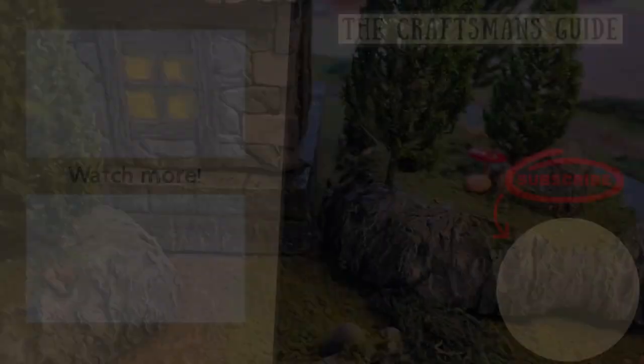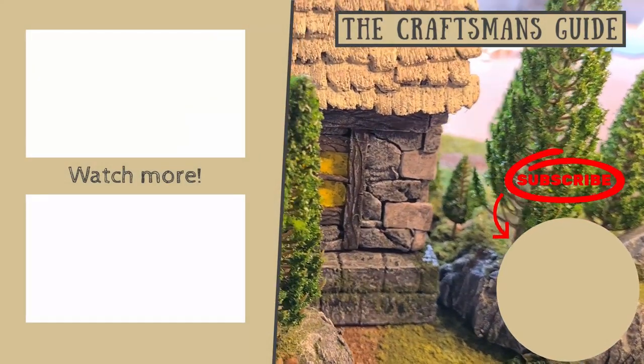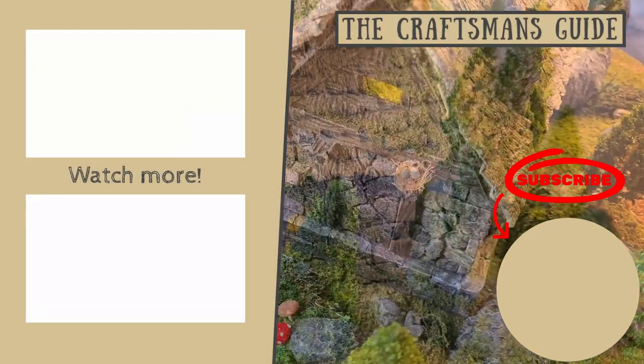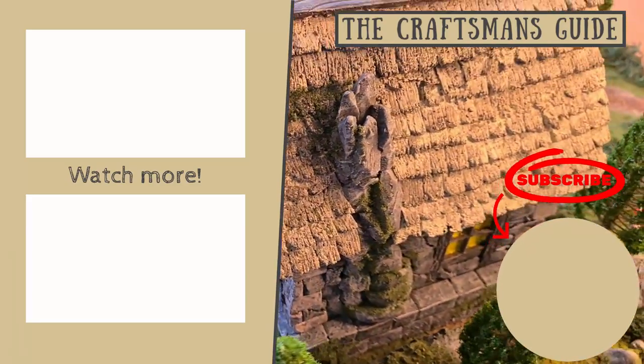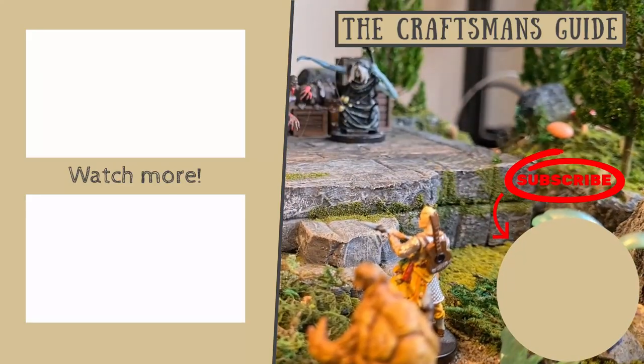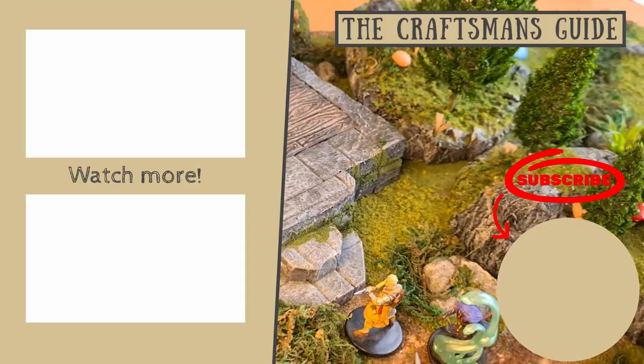And voila, you're finished. Thanks for watching the video, I really appreciate it. If you enjoyed it, please consider subscribing. And if you make something of your own, please share it with me on Instagram, I'd love to show it to the community. While you're here, take a look at my other videos. And if you want to see something specific, leave a comment and let me know. And as always, I'll see you on the next adventure.